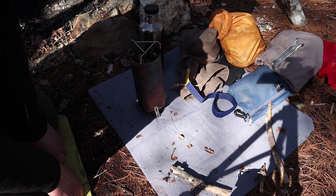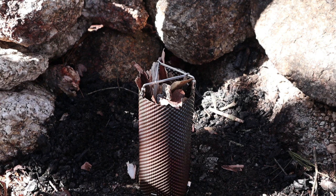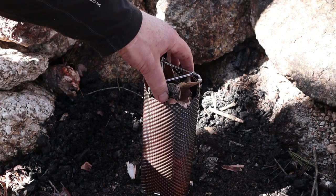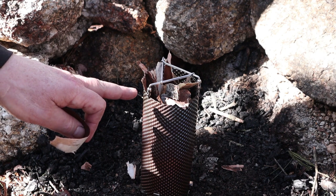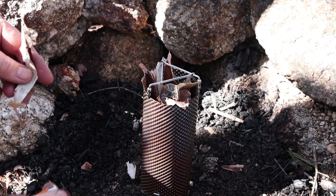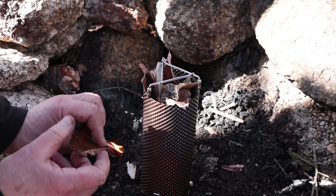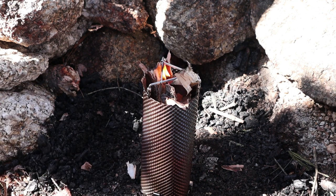That's it — the whole stove assembled. I'm going to put this in the fire pit and get a little fire going, put the water bottle on, and see if we can bring it to a boil. Since it's a top-down burn, I'll use birch bark and a couple of pieces of fatwood as my fire lighter. Not all birch bark is created equal, but once it does start going it will take hold.